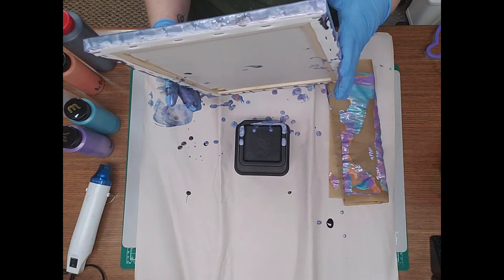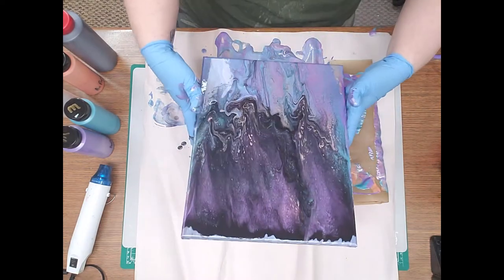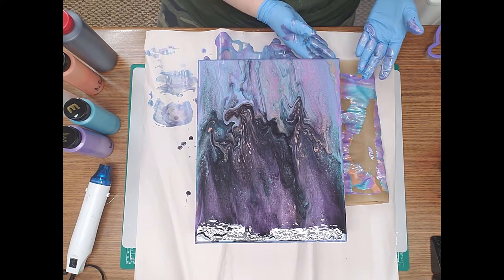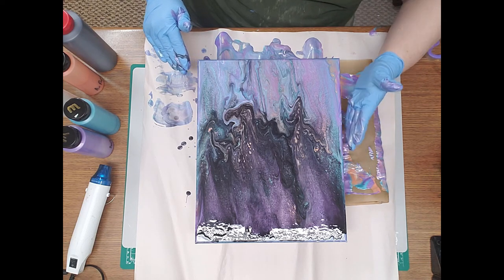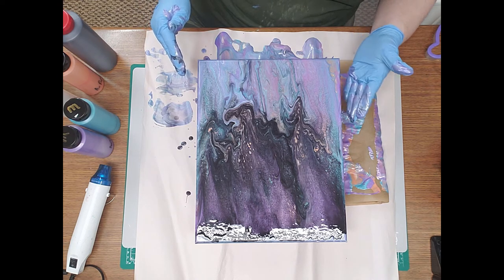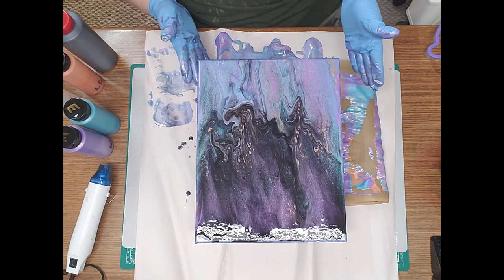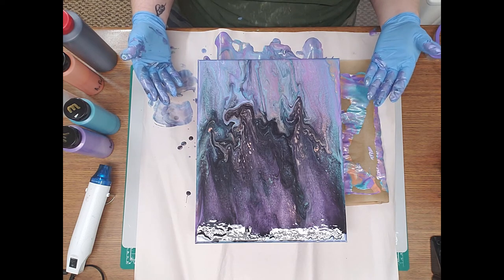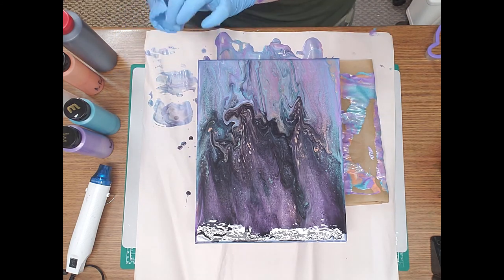You know what, I lied — I have tried a swipe before. I remember it now because I ended up basically doing a finger painting out of it. It didn't work out like I wanted, I put my hands all over it and it made a big old muddy mess and I scraped it. That's when I started watching the videos to try to see what I was doing wrong or what I could do differently.